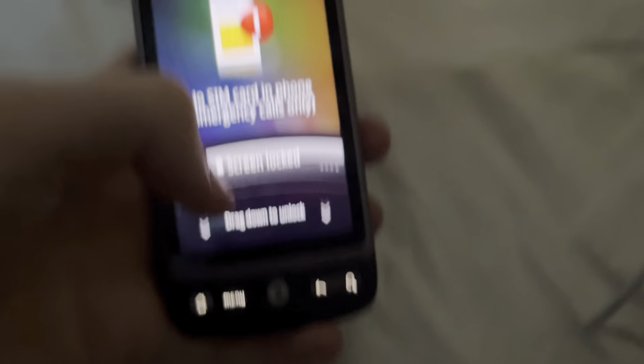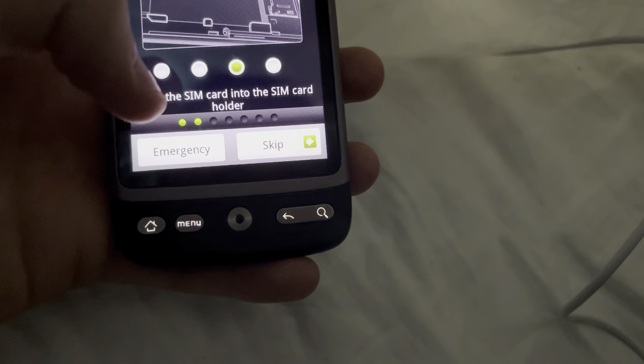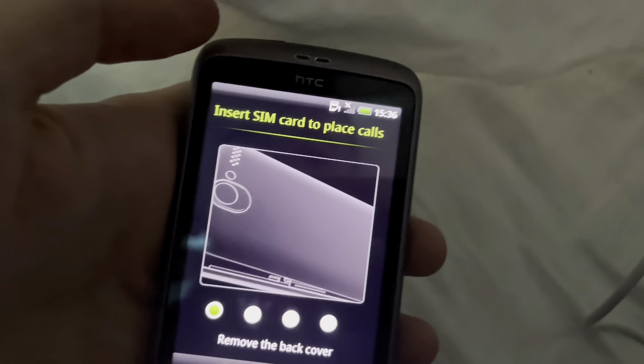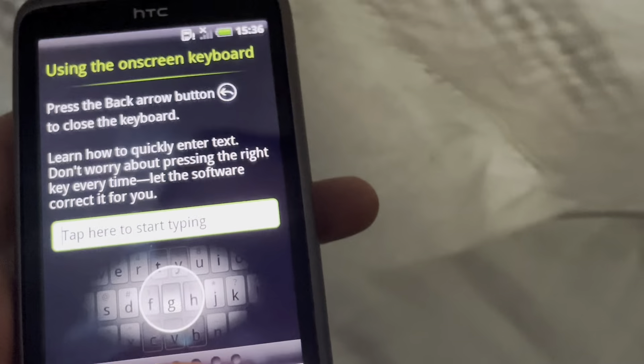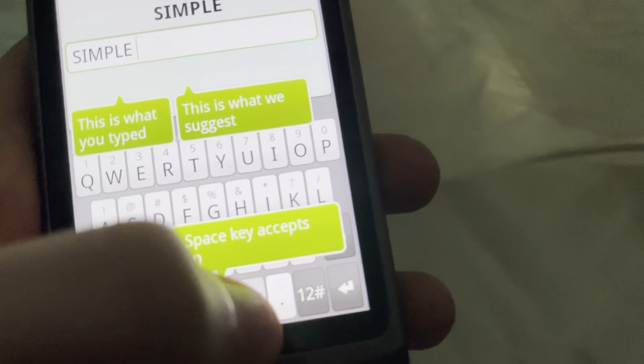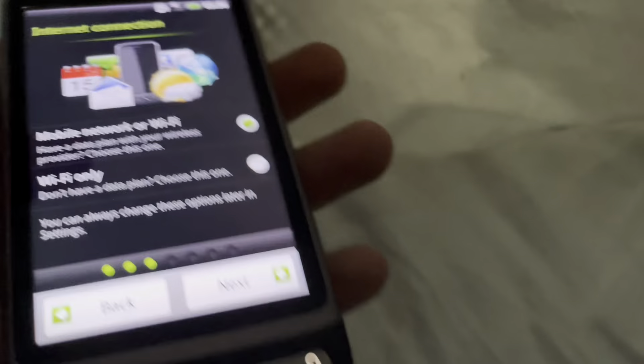So yeah, screen locked. Down the language. Insert SIM card to place calls. Nah, on-screen keyboard — okay, I know how to use it. There we go, I know how to use the keyboard. Internet.